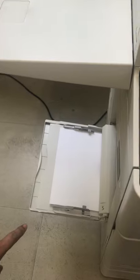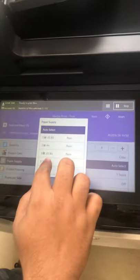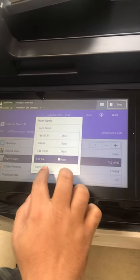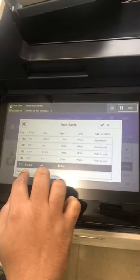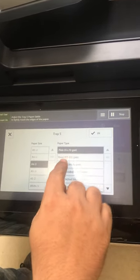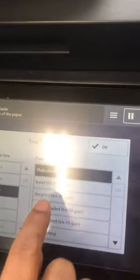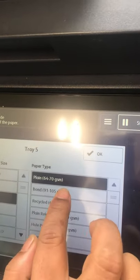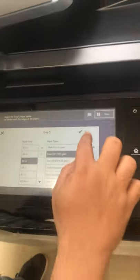For paper supply, we will use tray number five. We will select more, then bypass — they have options like 91, 91, and 105 grams. We will use this 105 gram paper.